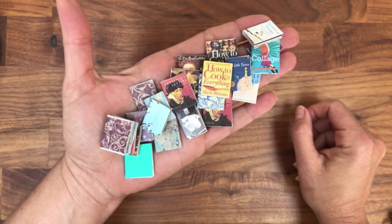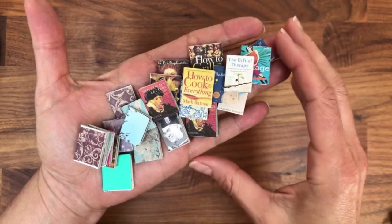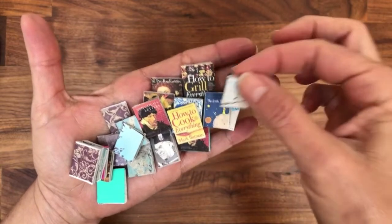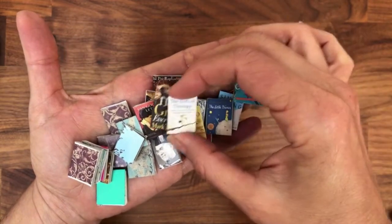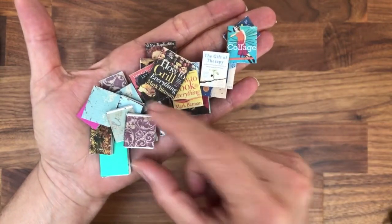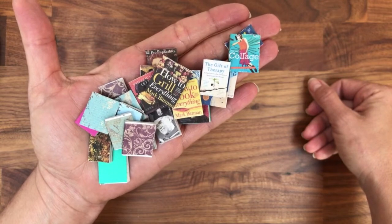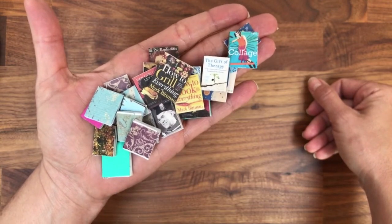I make a lot of shadow boxes with miniature furniture, and that's what I use them for — but you can use it for cards, you name it. Today I'm going to teach you how to cut these books, how to cover them with paper, and if you want to use covers like these I'll show you how to find them online, resize them, and make them fit.